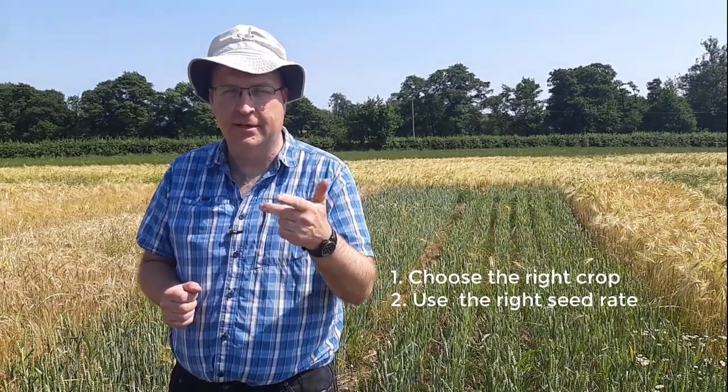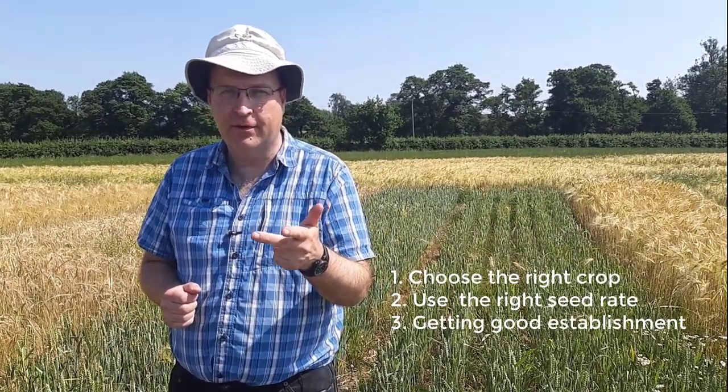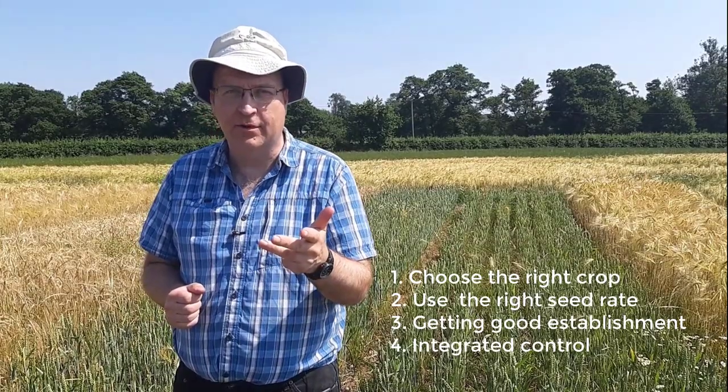I want to cover four things in this video: choosing the right crop, the right seed rate, good establishment across the whole field, and the importance of integrated control. Just think about the pressure of this field — around 140 ryegrass heads per meter square.